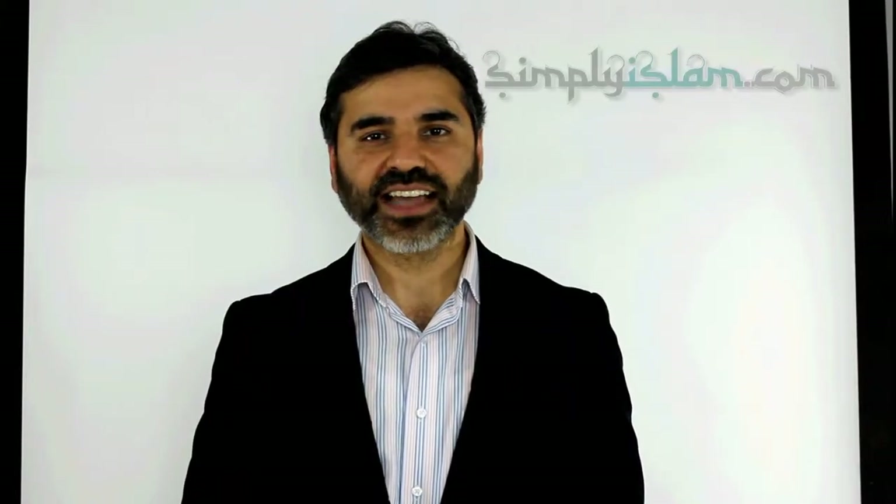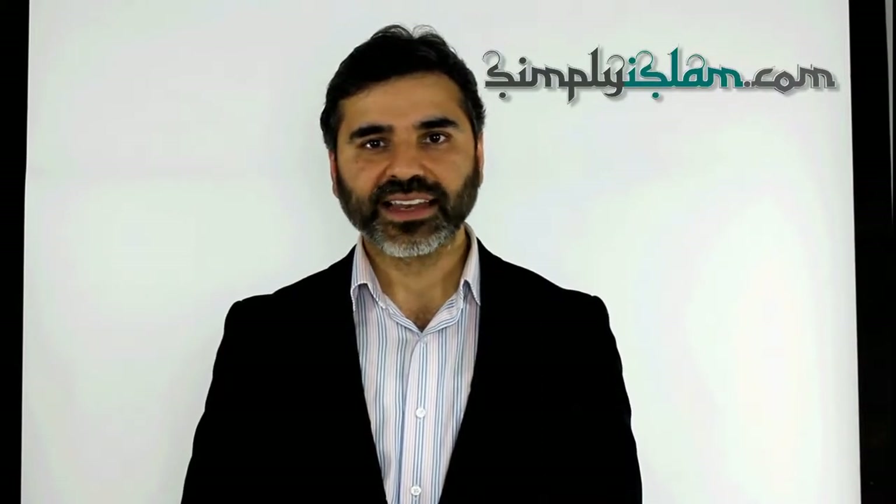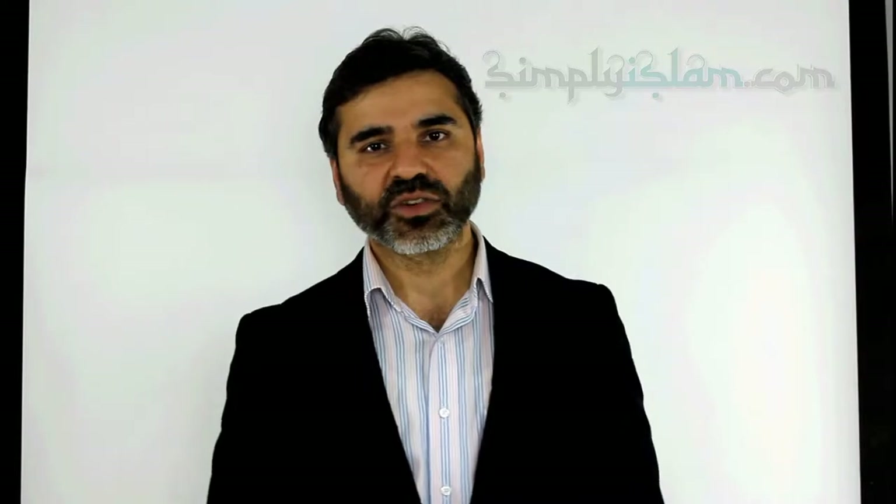Assalamu alaikum. Thank you for taking the time to click through to our video demonstration. This is an informal video demonstration and is supplemental to the information that we have on our website, the text and the images. Always consult these before making your purchases. Now, without further ado, let's go through to the presentation.